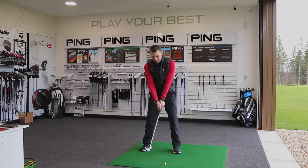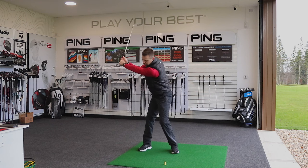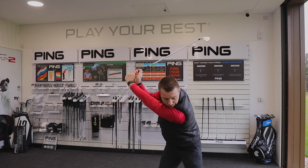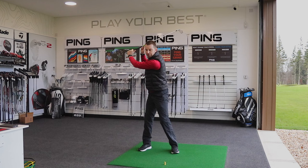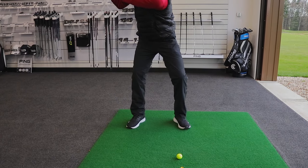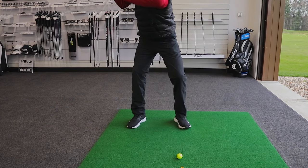What we're looking for is that ability — as we get to the top of the backswing with the hands, the arms and the club traveling in the full range of motion — for the lower body to start to unwind and go towards the target.